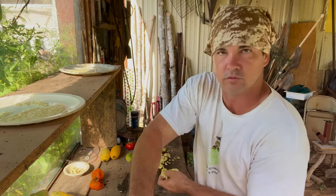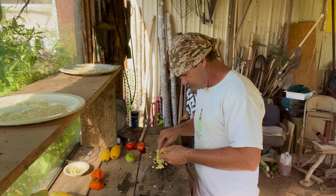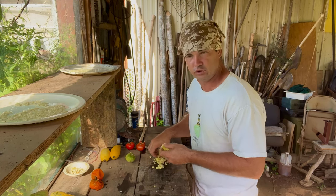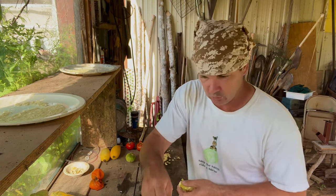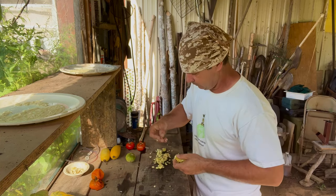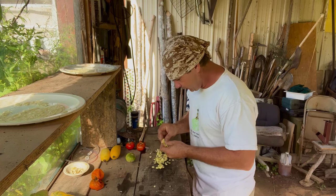Right here I've got a squash, I just cut it open. You have to let these plants that you're going to get the seed out of mature on the vine pretty well. When they get really too big to eat, that's when they make good seeds. So some of these seeds are probably going to be questionable.